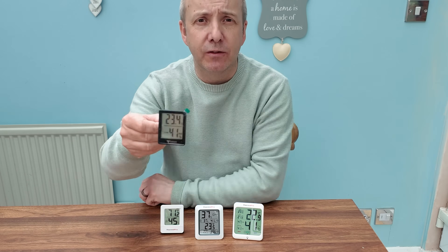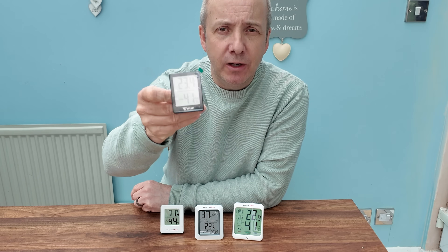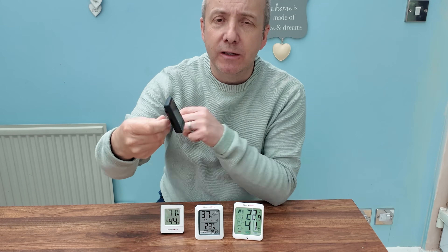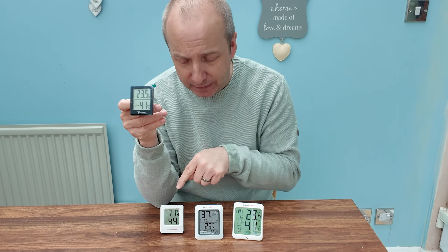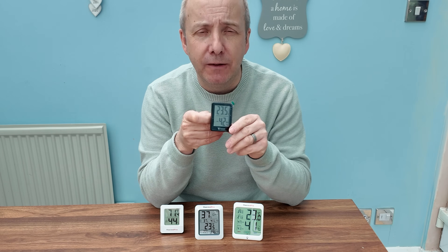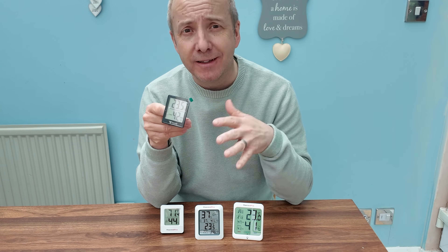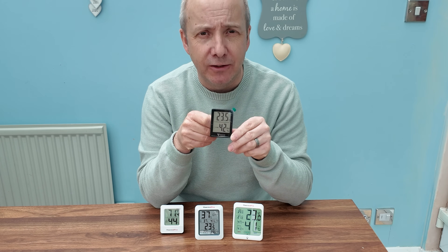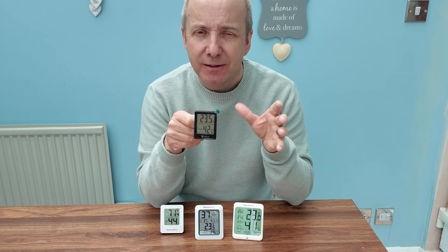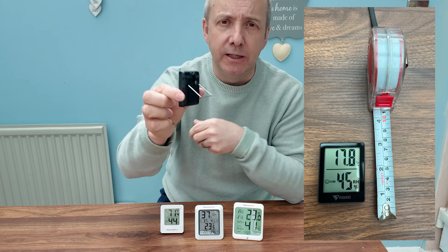First of all, let's start with the smallest one. This is the Dacos digital indoor thermometer, which monitors temperature and humidity. It monitors humidity with a number but also a smiley face chart. In fact, all of these have the smiley face rating system — a frowning face, sad face, and happy face — which lets you know the actual humidity on that particular day. Rather than a number, you can just glance, and if it's a happy face you know you're all good.